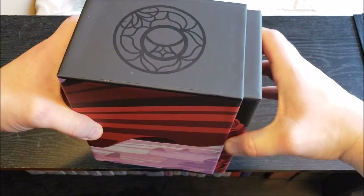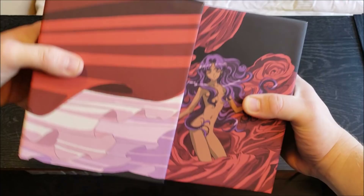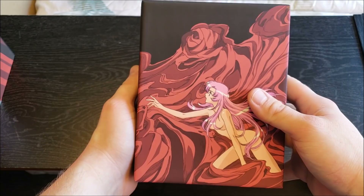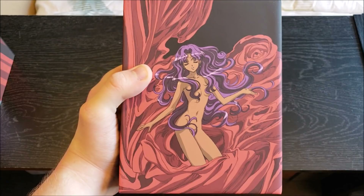This actually just slides out with this sliding mechanism technology that Nozomi Entertainment has implemented into this box set, so it's a pretty tight fit. Just be careful when you're taking it out — don't want things flying out or breaking, especially because this is expensive. And inside we are met with a very different depiction of our two characters. We have Utena reaching out across to Anthe, and then Anthe kind of just doing her own thing, not really engaging with Utena right now.